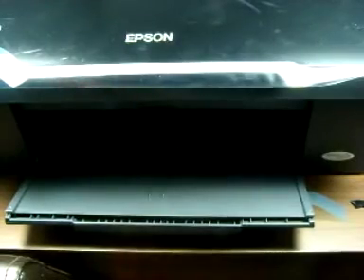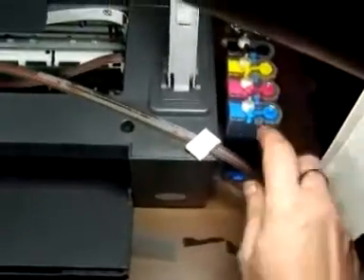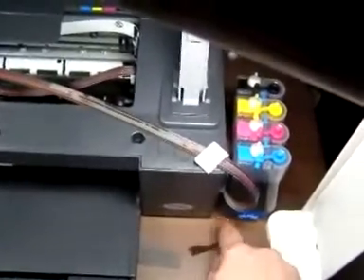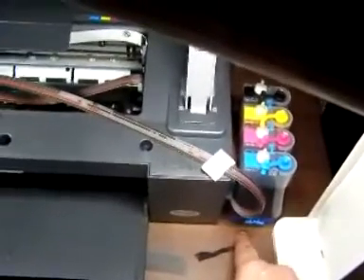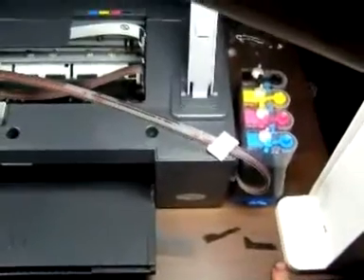Just a couple of tips now before I finish. I've lifted the lid back up. A couple of things to remember: your CIS bottles, these bottles here — very important that you put them on the same level as your printer. These are on the table. If you print with this on the table, the CIS bottles must be on the table. Don't put them higher because you will get a lot of leakage. The ink will go from there and all appear into your printer within a few hours. So it's important to stay on the same level. Don't put them too low either.